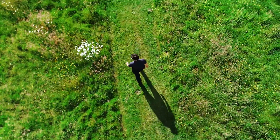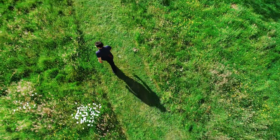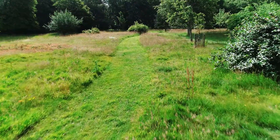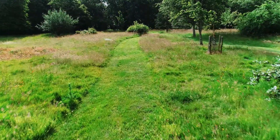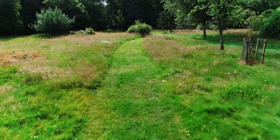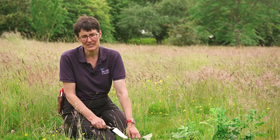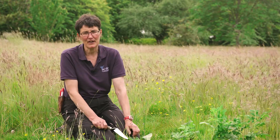As the grass grows in springtime you can start mowing your paths in. A straight path would just get you from A to B, but if you add a little bend in there it just slows you down, you can start reflecting, and above all it really creates interest for the children and it's just fun to be out there.